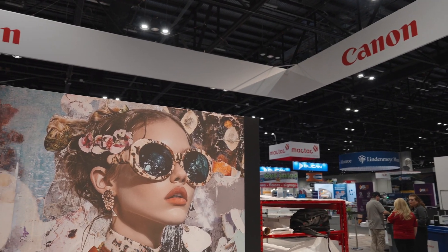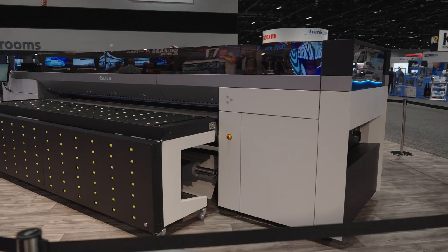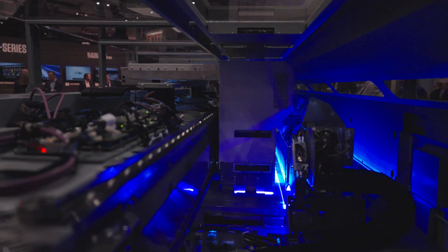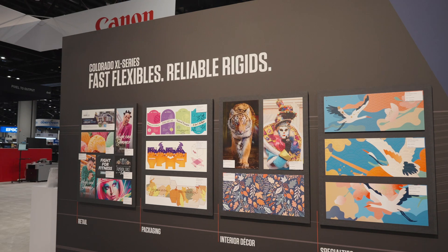Talk to me first a little bit about the UV gel here in this printer. So UV gel — people might know that already from the Colorado M series. Since 2017, when we introduced it, more than 5,000 machines are in the market. People love it, it's having a lot of traction. But people said, can't you stretch the printer? Can't you make it print on rigids? Well, that's what we did.